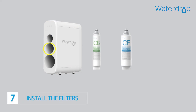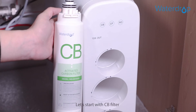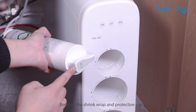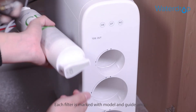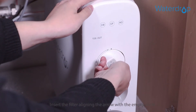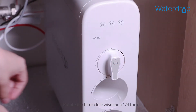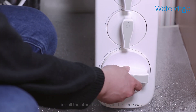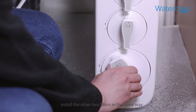Step 7: Install the filters. Let's start with the CB filter. Remove the shrink wrap and protective cap. Each filter is marked with a model and guide arrow. Insert the filter aligning the arrow with the empty circle, then rotate the filter clockwise for a quarter turn. You'll hear a clicking sound. Then install the other two filters in the same way.